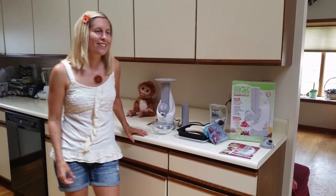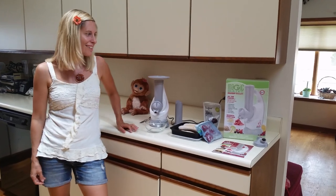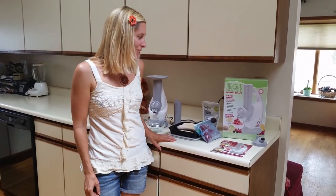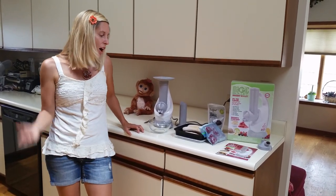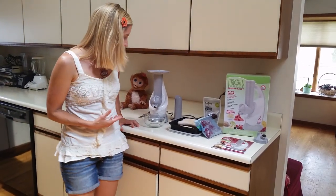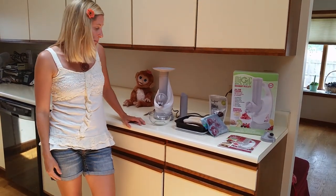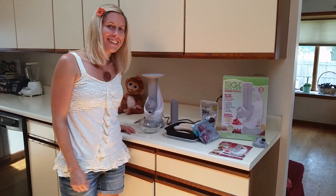Hey, this is Raw Fruity Y'all. I just wanted to share my new gadget that I found at the store. I'm so excited. You can make dairy-free, vegan, gluten-free ice cream, no preservatives, all real food. So I'm going to try one or two ingredients here, and I'm going to try it for the very first time — I've never used this before, so I'm really excited. So let's get started.